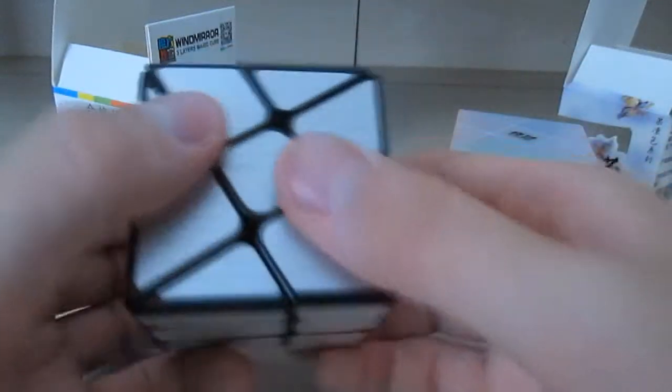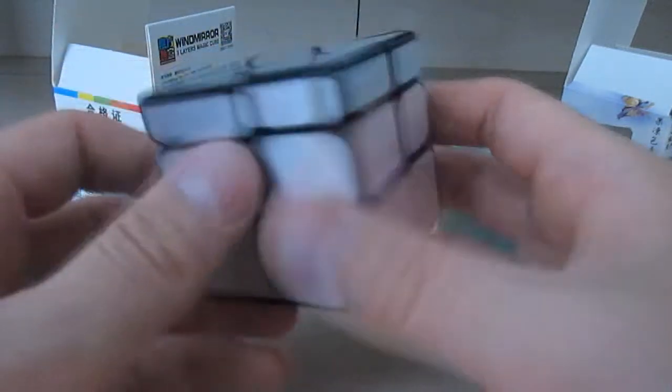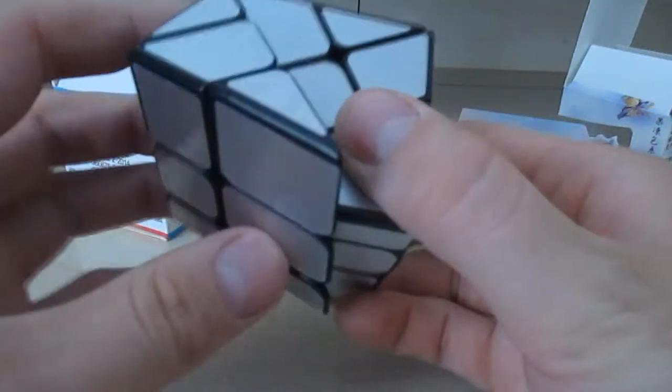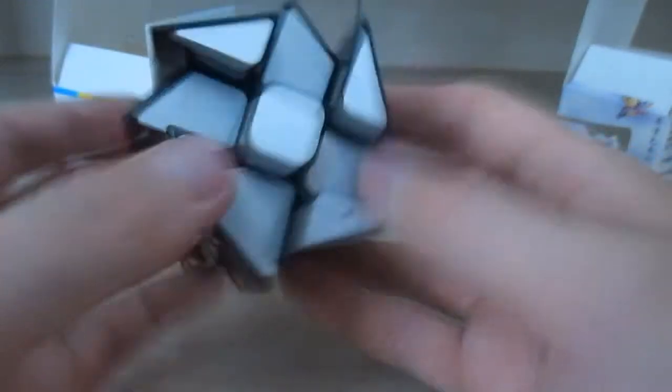Let's see — I can't really do a checkerboard pattern on this one. But I can do something like that. So yeah, there it is. And those were all of my mystery puzzles from The Cubicle.